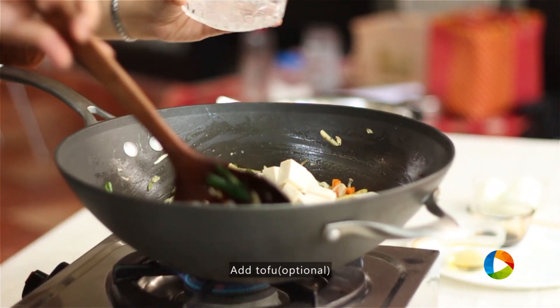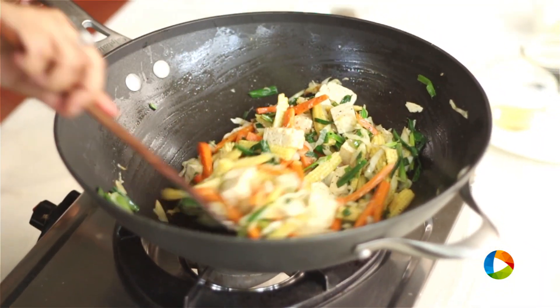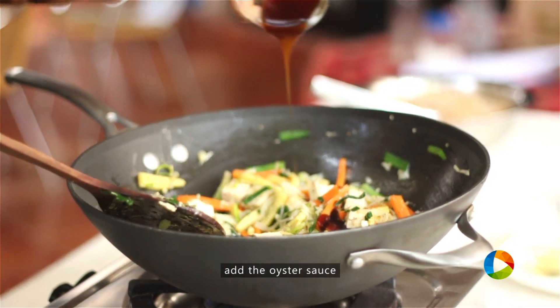Next, I am adding the tofu. Now this is optional — those of you who don't like tofu can avoid this and add other vegetables instead. Next, add the oyster sauce.